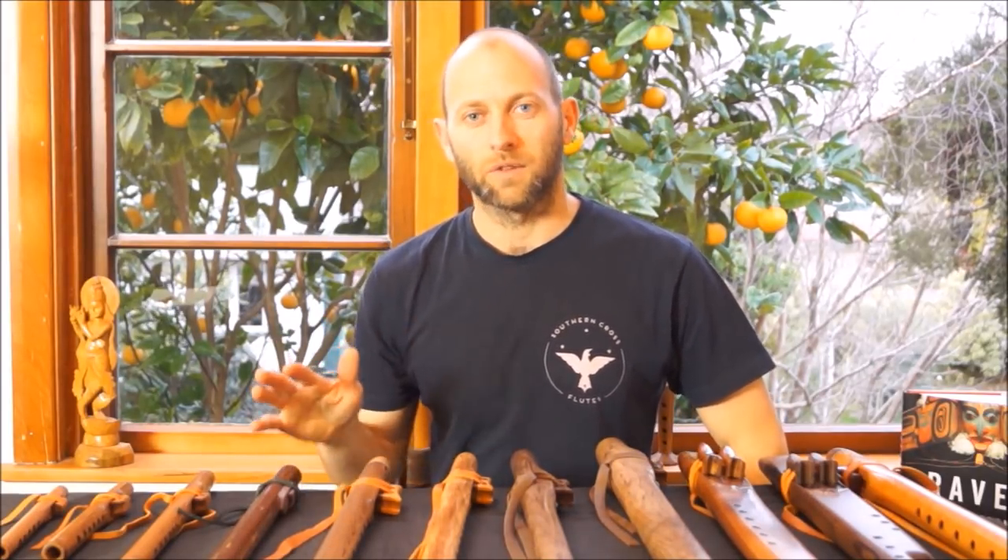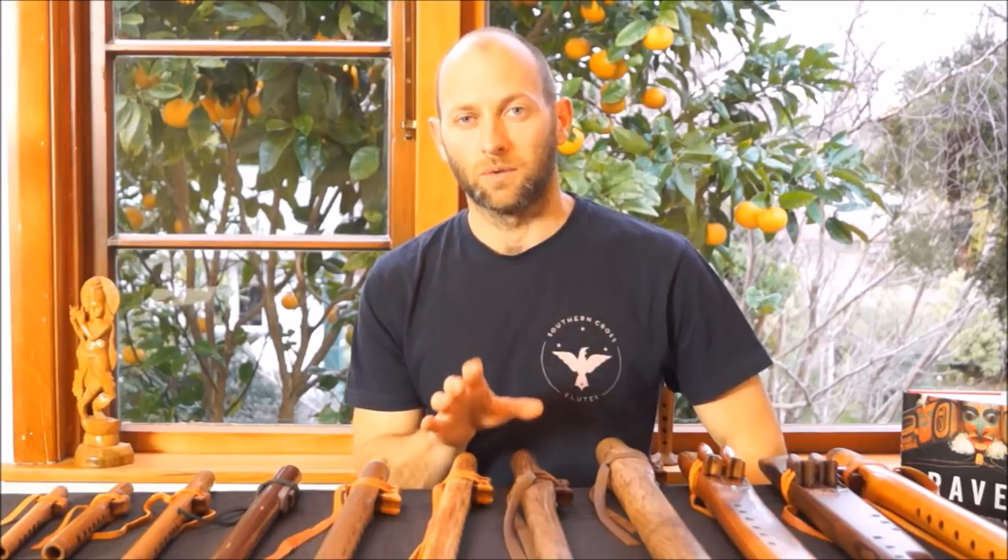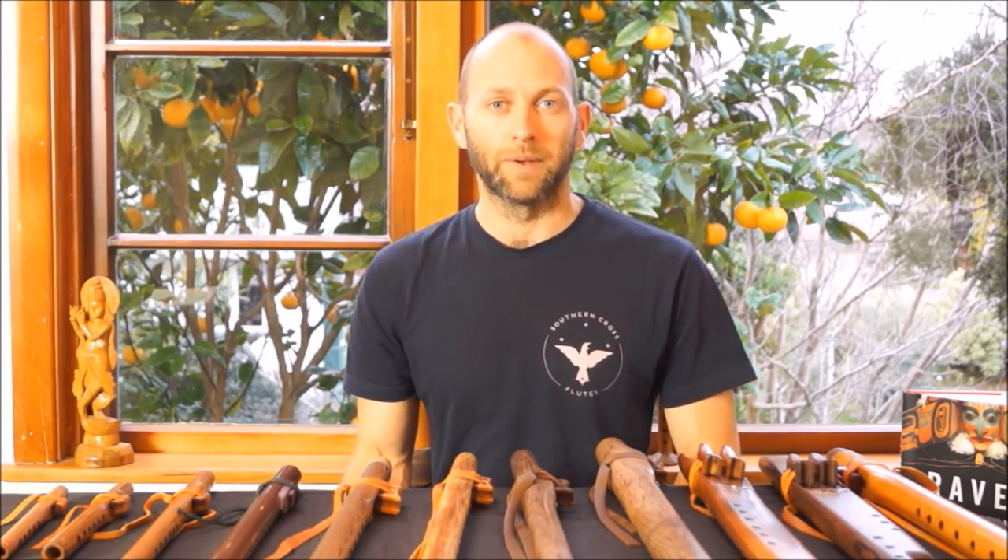So that's the lay of the flute land. If you have any questions, get in touch with me to ask and clarify. Otherwise, weave your way through the flute shop pages, listen to the sound clips and videos, and be sure to read the details about the woods, the keys, and the tuning. That'll give you a good insight into what flute might be right for you.